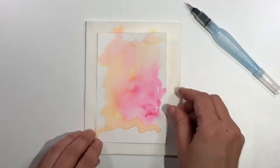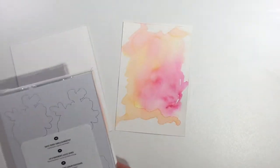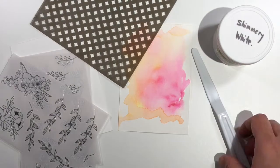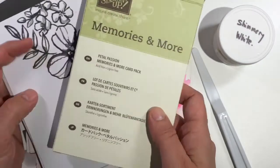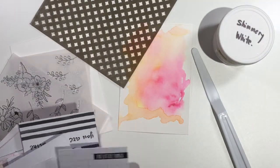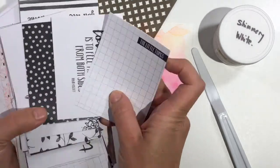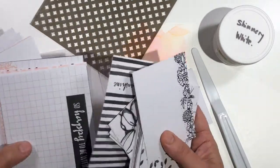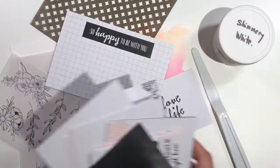I used my heat tool so that I could set the color. Then I had to figure out where to go next with this project, so I grabbed the Sweet Soiree accessories pack, some shimmery white embossing paste, a tool, and the Memories and More Petal Passion pack, which has some really cool cards in it. I decided to grab out a couple and see what would happen from there.